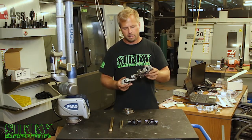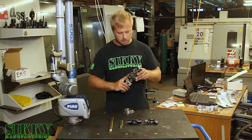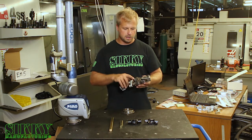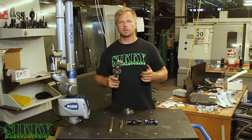As you can see here, I'm holding a factory E30 steering linkage, often referred to as a rag joint, which is essentially a piece of fabric coated in rubber. What happens over time with these is they wear out, the rubber deteriorates, and you get a very vague and floppy feel on turn-in.